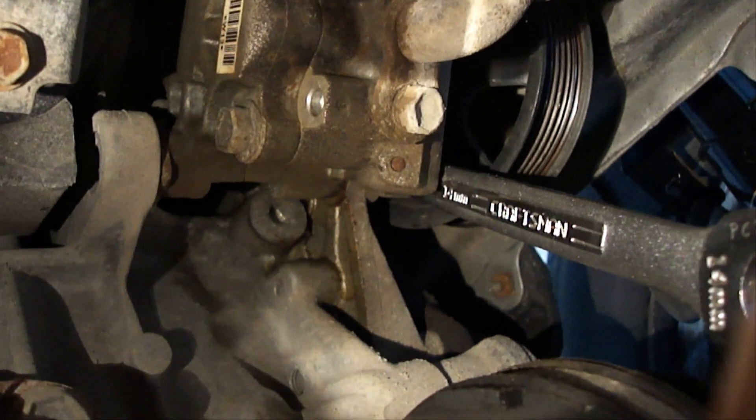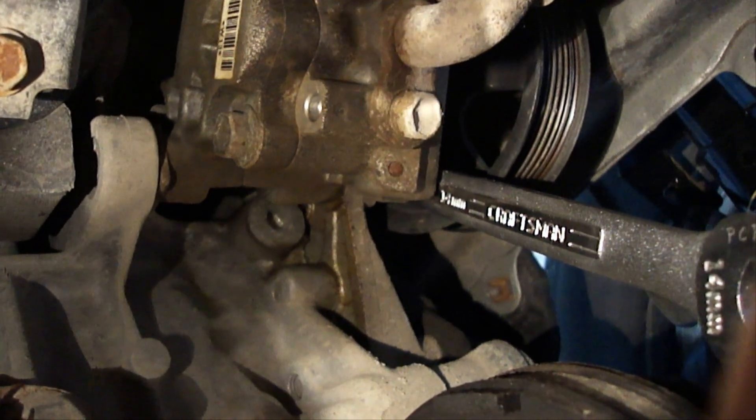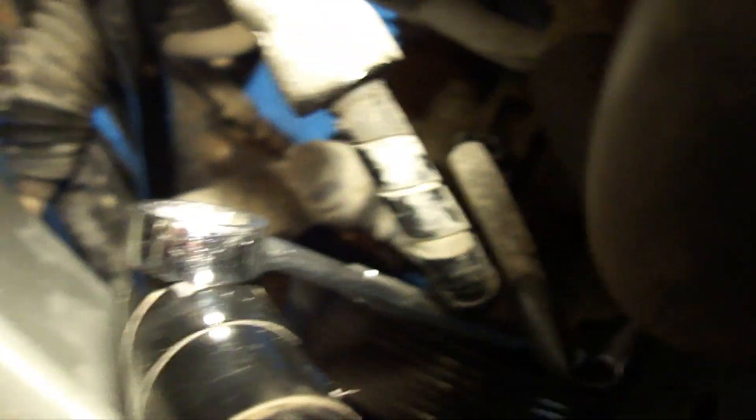We'll get that one off and then we'll see what's involved with taking the top bolt off. This is the best shot that I can get — I've got an open 14mm wrench on the top bolt of the power steering pump. That's the best I can show from anywhere, and I know it's not that good, but that's all I can show you.